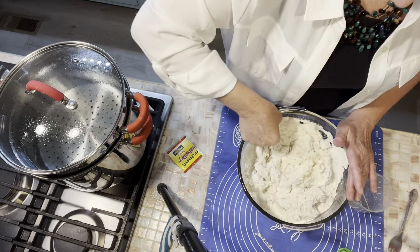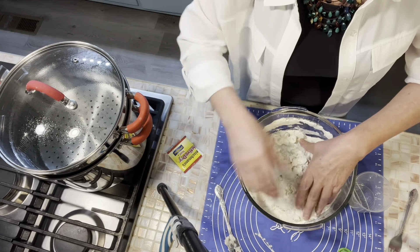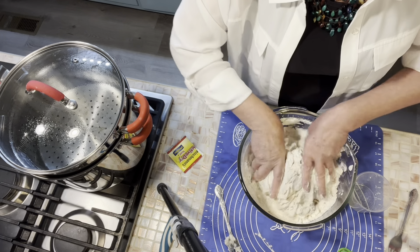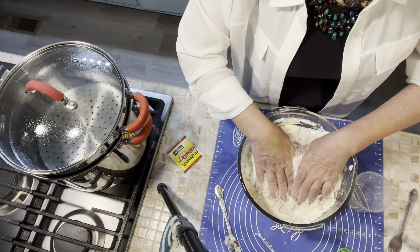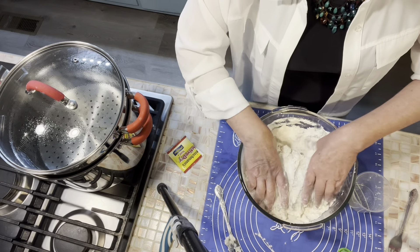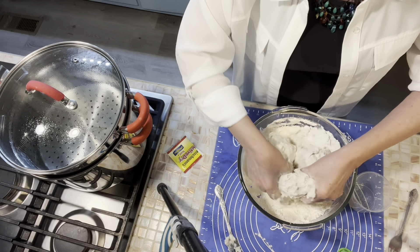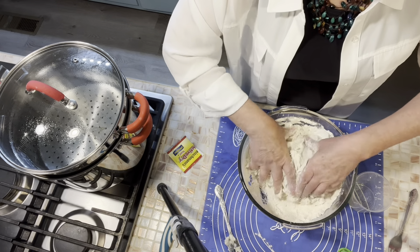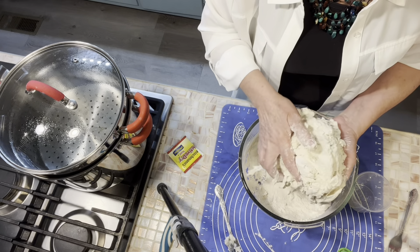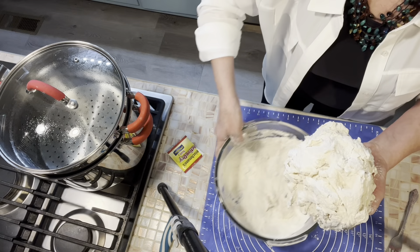My oven is preheating at 375, because this bread is pretty good to rise and get put together. I'd say we've got an hour probably before we put it in the oven, so you probably don't have to turn on your oven just yet, but I went ahead and turned mine on. I have more flour there than I need because I did the heaping cups, but I want flour there to work up my dough. I'm going to get that into a workable dough, put this flour out on my mat, and knead the dough.